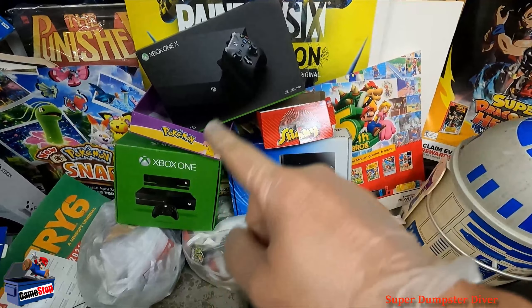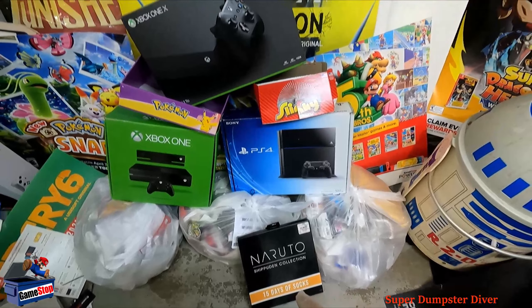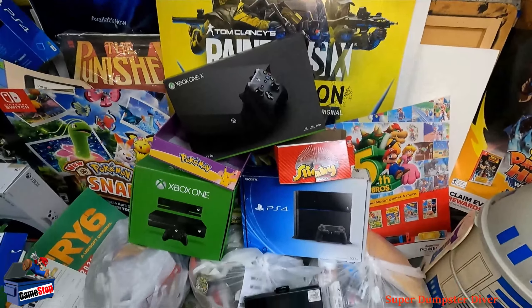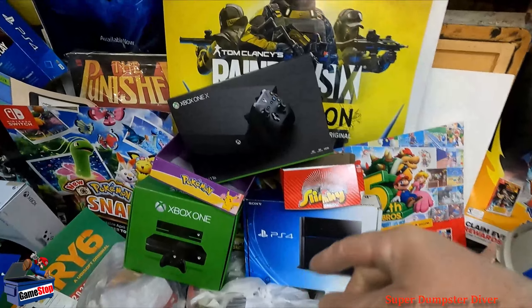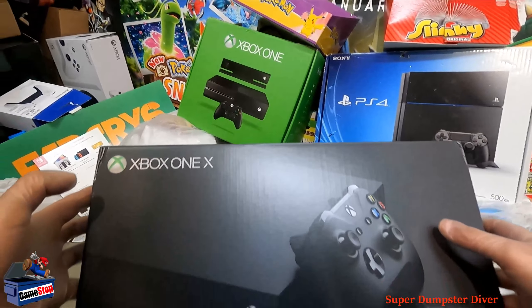We've got a ton of boxes and really interesting 15 days of socks. Looks like it's pretty brand new. Let's go ahead and jump into these boxes real quick. We've got two Xbox Ones. This one is pretty heavy. So Xbox One X.